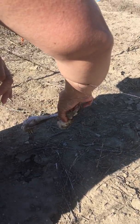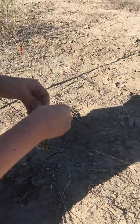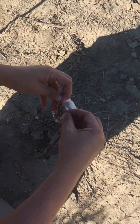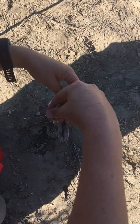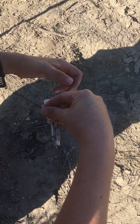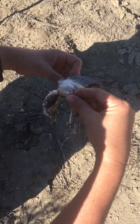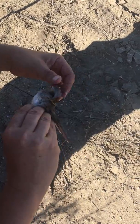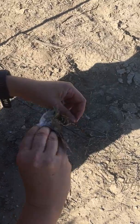So then you can come along and just carefully grab their little feet and untangle them from the net. Usually you start with the feet and then you work your way to a wing, whatever looks easiest, like so.